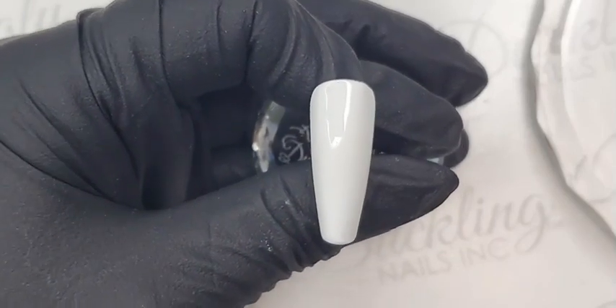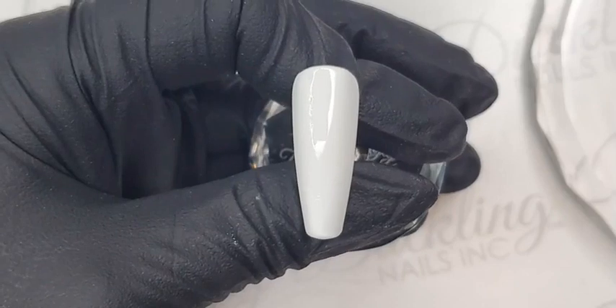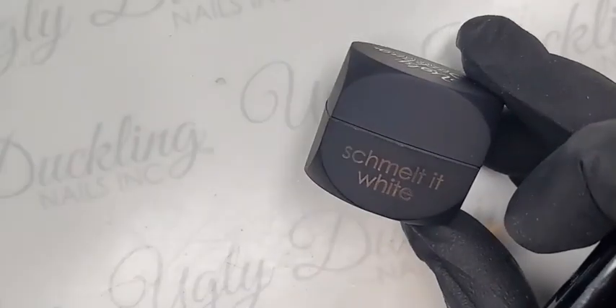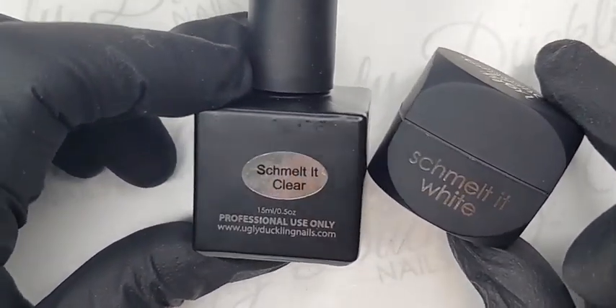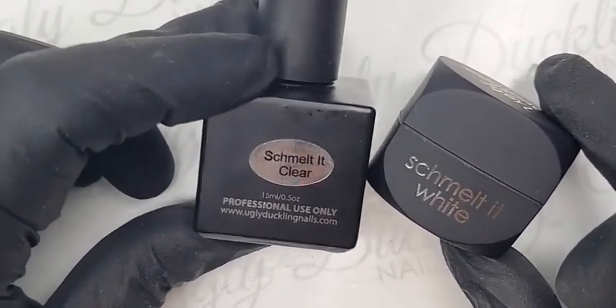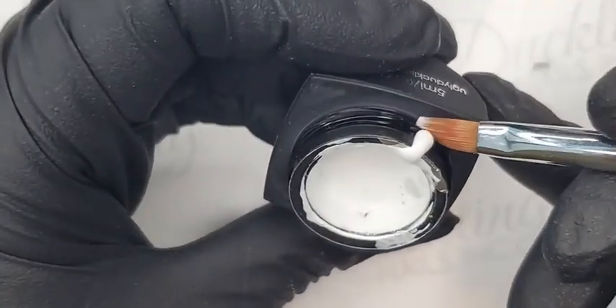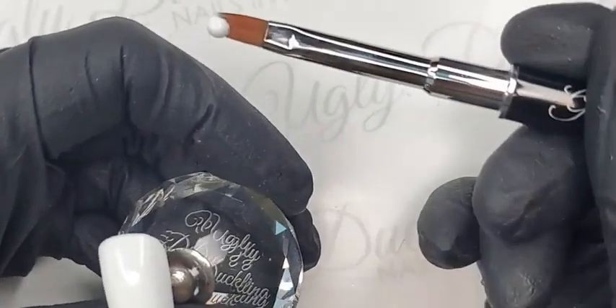So let's go ahead. I've applied one coat of number 44 gel polish — our stark white — and done a full cure of 60 seconds in our LED lamp. Now I'm going to take our white Schmelt It, which comes in the pot. Our black also comes in a pot; our clear comes in a polish bottle because the viscosities differ — the clear is a bit thinner and applies nicer in gel polish form, while the white and black are thicker and apply nicely with a gel brush. I'm using my Ugly Duckling gel brush.